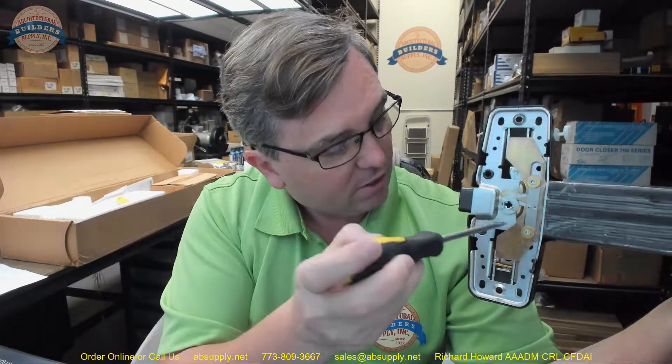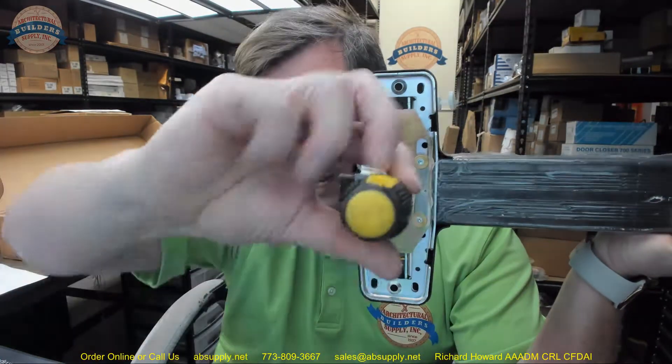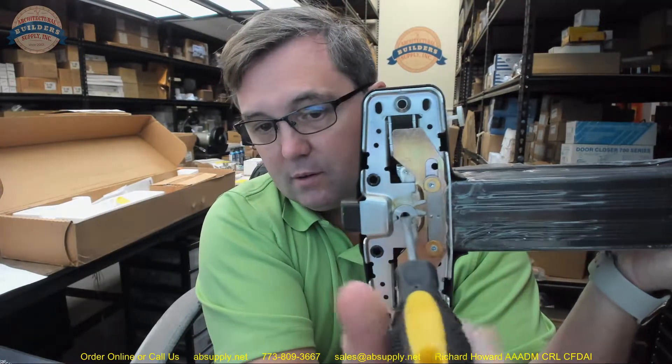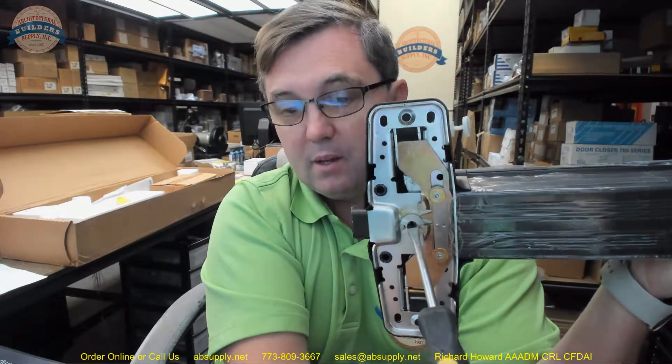This is going to be the tailpiece of my rim cylinder. As I have the tailpiece of my rim cylinder installed and I turn my key, I turn it — retracts the latch — turn it the other way, retracts the latch. So any way that I turn my key, I will be able to come in.